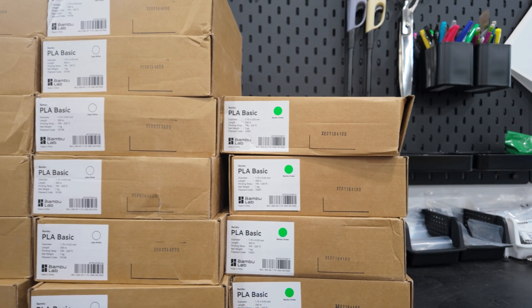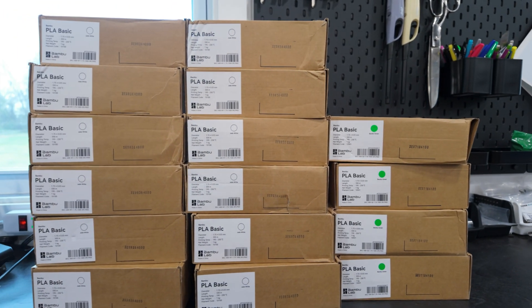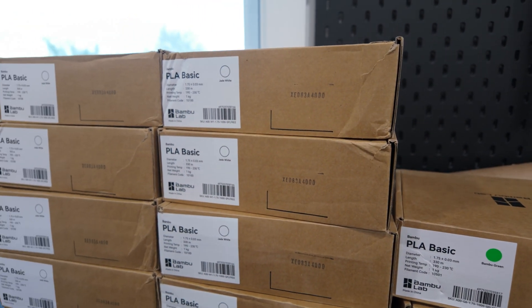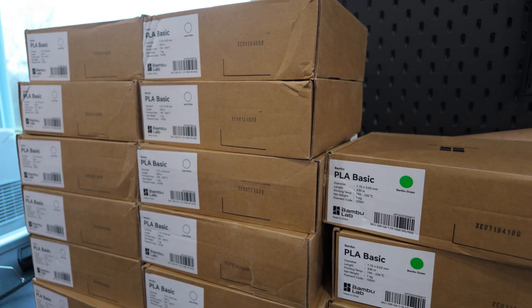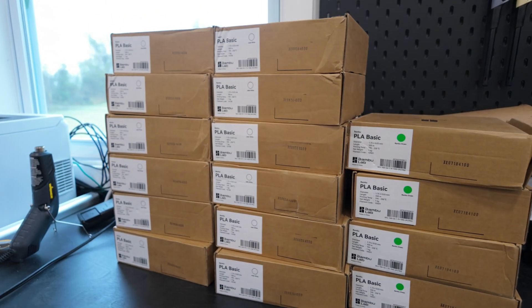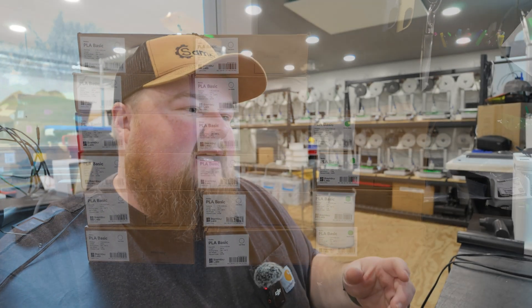I just unpacked all the filament and as you can see this is pretty bad. The quality of Bamboo has really gone downhill over the past four months as far as their shipment quality and how much care they put into packaging, especially the filament orders. I order about 150 rolls a month and that's tending to go up as business increases. To see this as a business owner — this is the kind of care they put into shipping — has me looking elsewhere. I'll talk about that towards the end of the video.